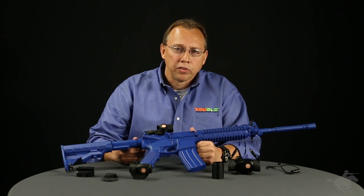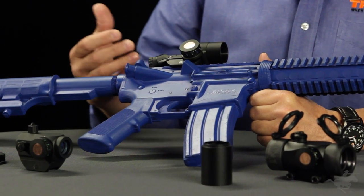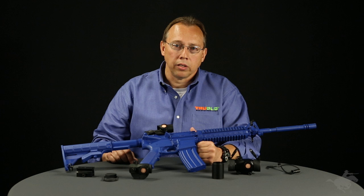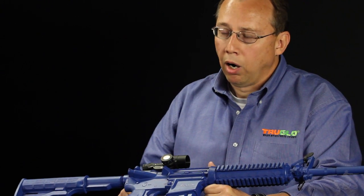All three of these models give you the ability to select one of three colors in the same unit: green, red, and also blue. So it's going to cover any low light issues, bright sunlight issues, and of course some guys see different colors better than others. You do have three choices in all three of these models.